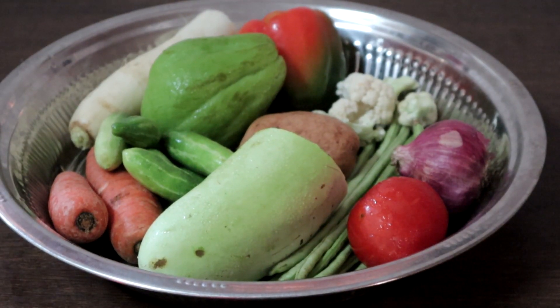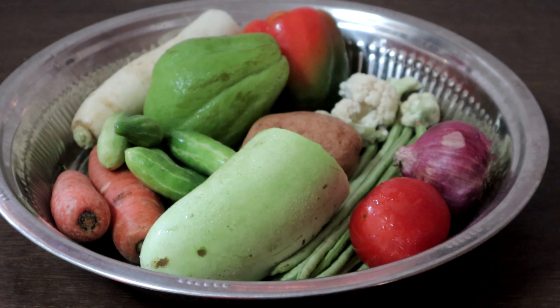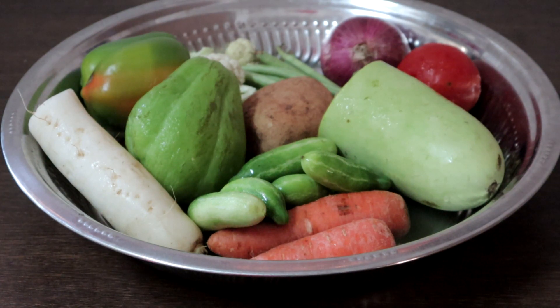I am going to use these vegetables for making vegetable sagu. If you do not have some of the vegetables, it does not matter. The vegetables you need mainly are carrot, potato and beans. We will wash and chop all the vegetables.